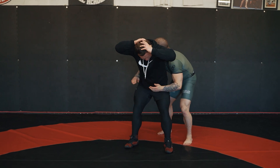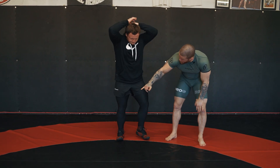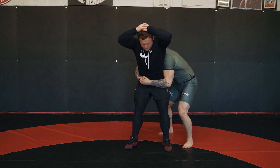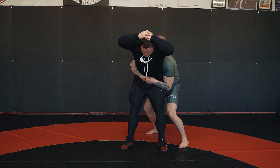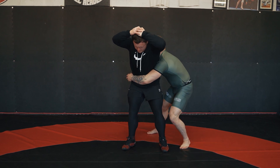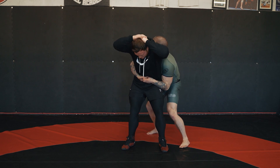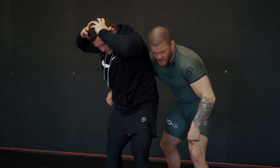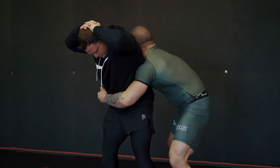Now with this elbow, I want to try and pull it across his thigh. I come here and pop — I've brought my hands to his belly button, and now my elbow is going tight across the top of his thigh.